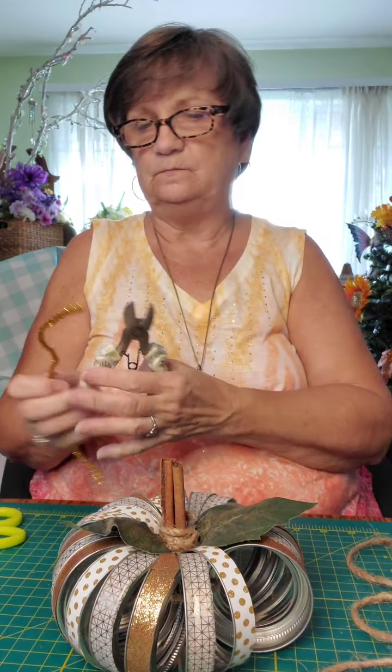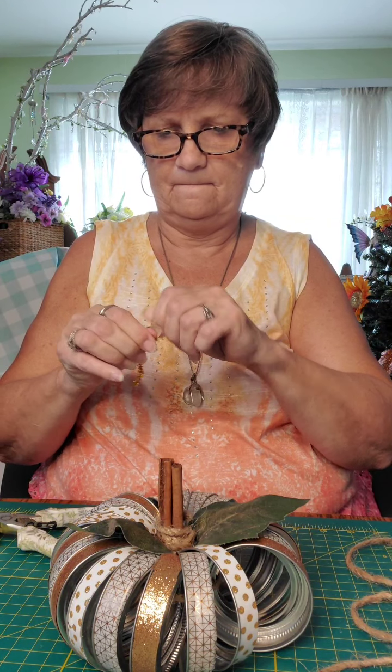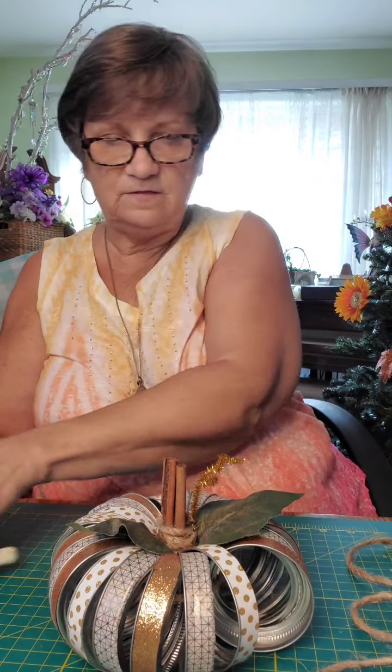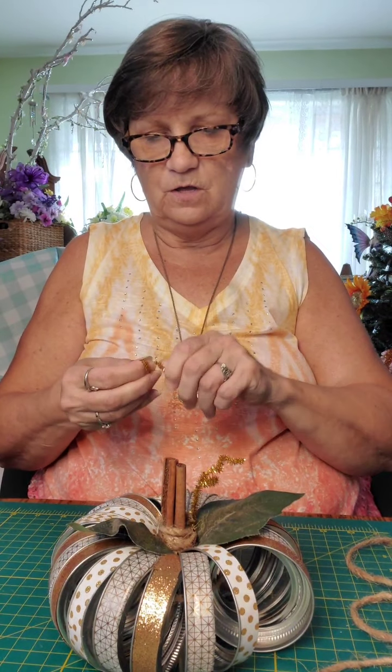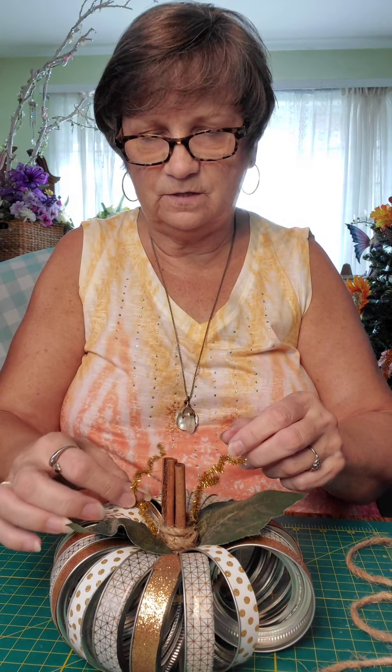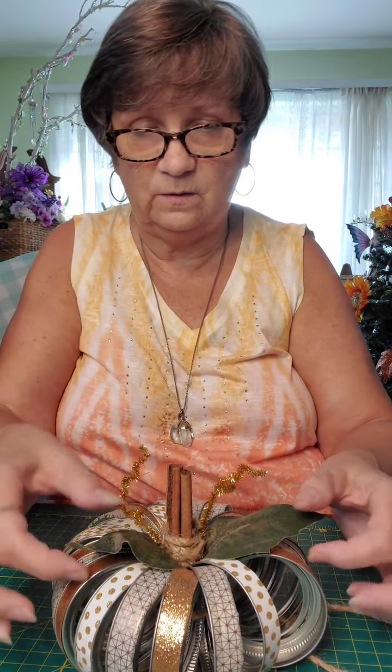Now if you want, you can take some pipe cleaners and you can make some little curlicues and stick them down in there with it, just to give it a little bit of glitz. Just make this your own — this is totally up to however you want it to look. There's no right, there's no wrong. It's just strictly whatever you like. So there you go — there's a pumpkin. I'm not going to lift it up because the glue's still a little wet.